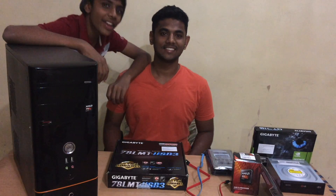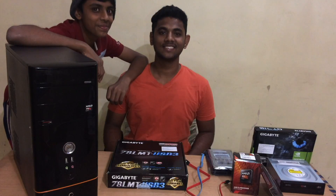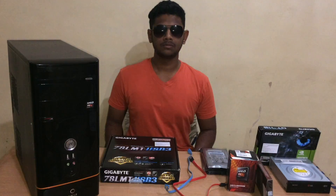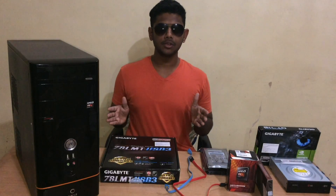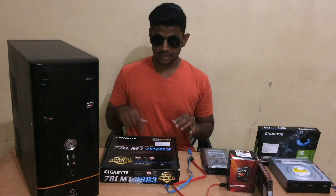Hi guys, welcome back to Tech Growth. In this video I'm going to show you how to build a CPU at home.